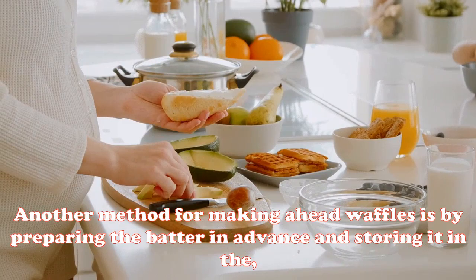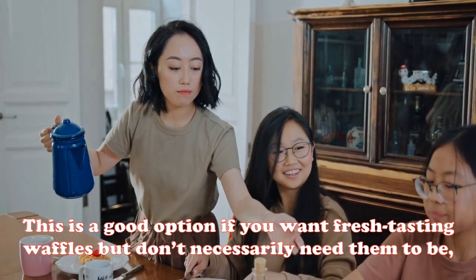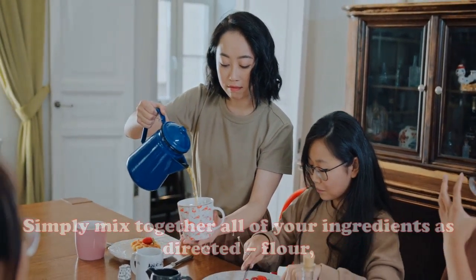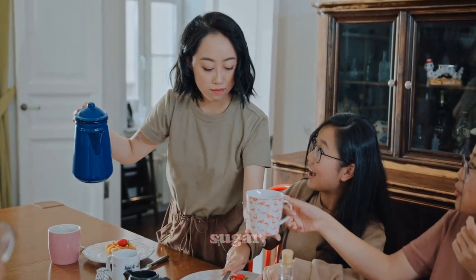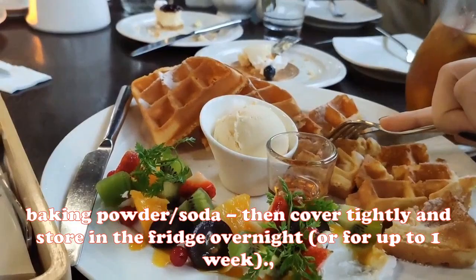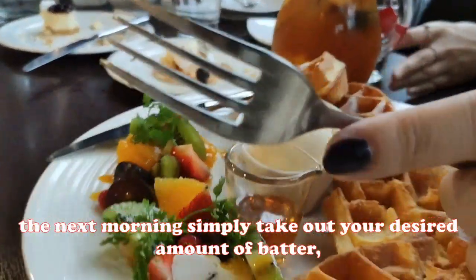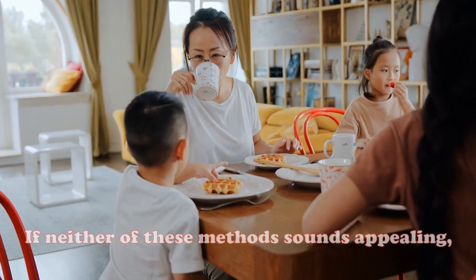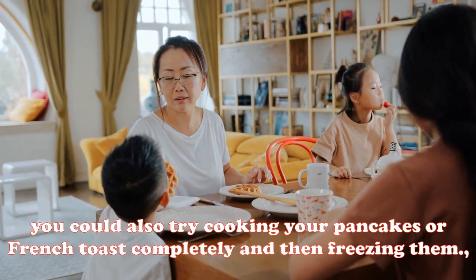Another method for making ahead waffles is by preparing the batter in advance and storing it in the fridge until you're ready to cook. This is a good option if you want fresh-tasting waffles but don't necessarily need them to be piping hot when you sit down. Simply mix together all your ingredients — flour, milk, eggs, sugar, baking powder, and baking soda — then cover tightly and store in the fridge overnight or for up to one week. When you're ready, take out your desired amount of batter, prepare as usual, and enjoy.